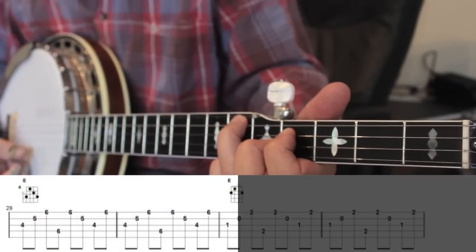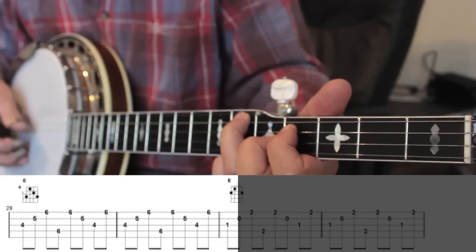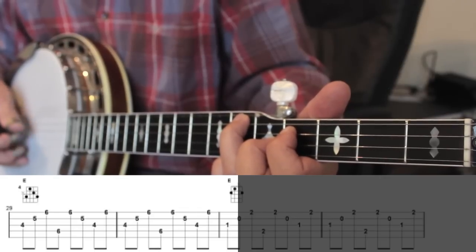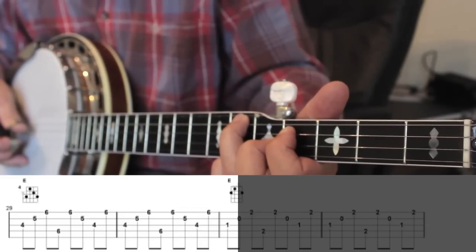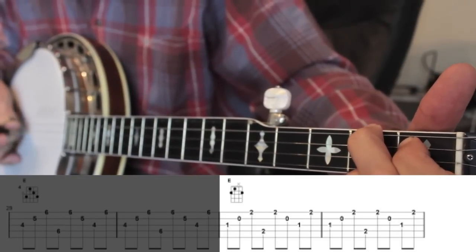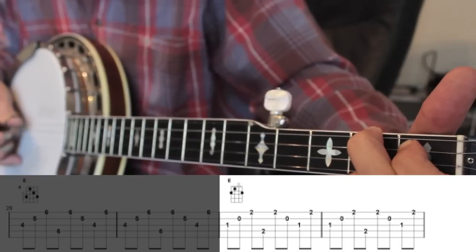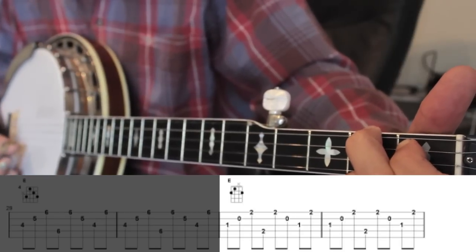Move this chord shape up two frets and we get an E chord. And here's an easier way to play an E chord. Okay, that's the whole alphabet from A through to G — now you know how to play your major chords.